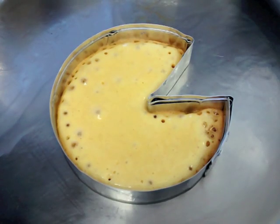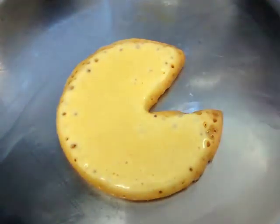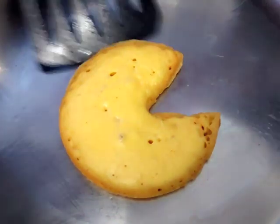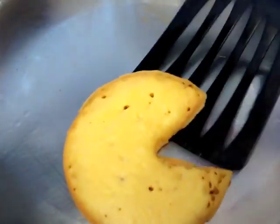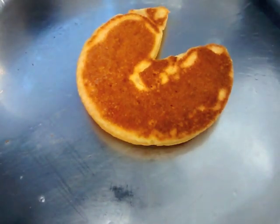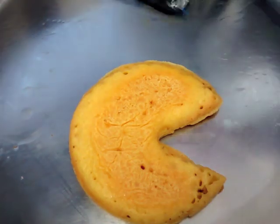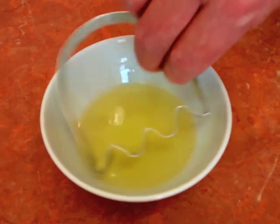Once your mixture has started to solidify, pull out your cookie cutter using tongs. The cutter will already be extremely hot so don't try picking them up with your fingers. Then repeat the process for your Pac-Man ghost.